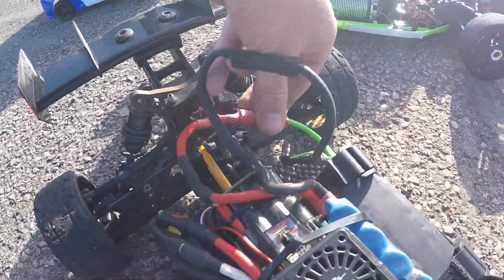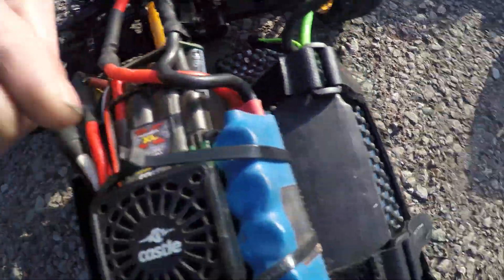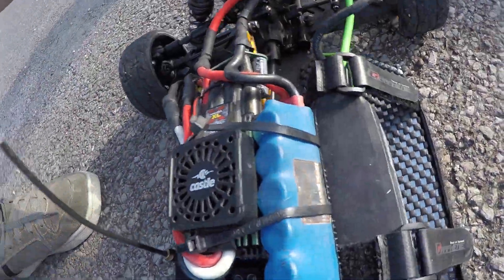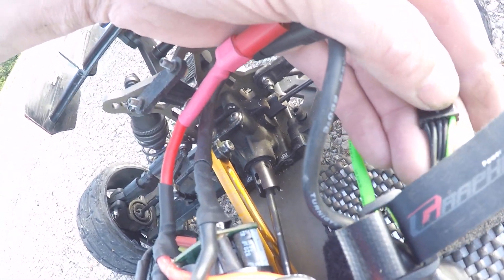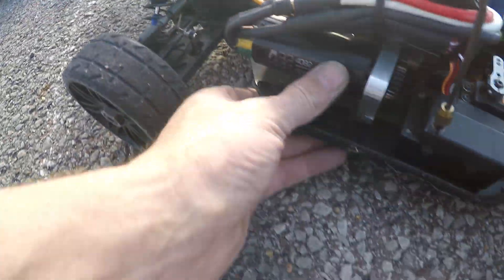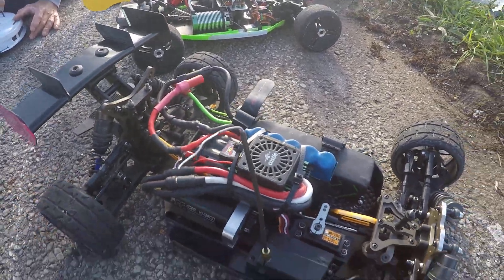Red to red, black to black — XLX 8S ripple killer, 4S graphene panther. I'll show the bind: there you go, one green, one, two, three, four black — and there we go. Love this cart a bit.